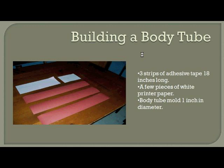Let's talk about the body tube of the rocket — the basic cylinder that makes up the main shape. To build the body tube, we're going to need some plain printer paper and three strips of adhesive tape. That's the red tape on the screen. The back side, when you get it wet, activates the adhesive similar to an envelope or stamp that you lick. On the far right-hand side is the body tube mold, which is one inch in diameter.